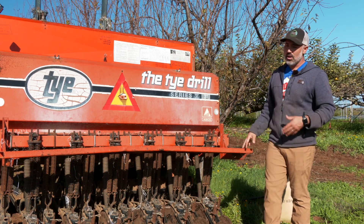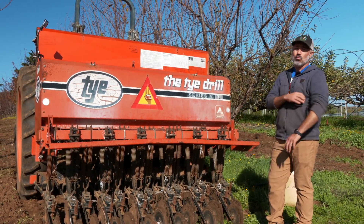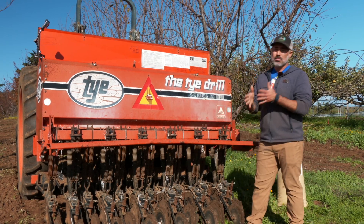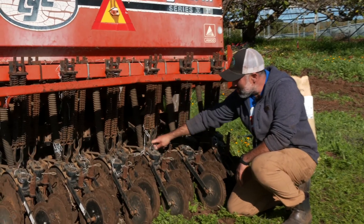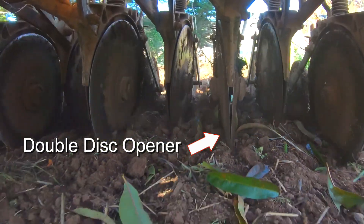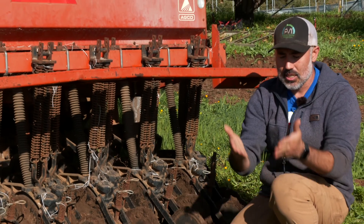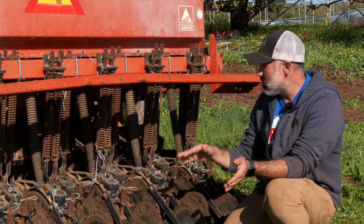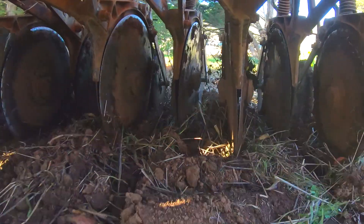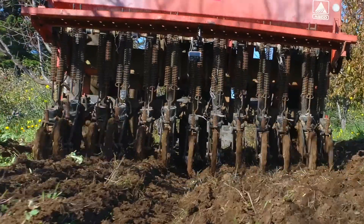Right now we're going with a higher seeding rate — upwards of probably 140 to 150 pounds per acre — higher than most people would recommend, but something we like to do for weed suppression. The 13 drops are spaced about seven and a half inches apart. The seed comes down a chute and drops through a double disc opener — two discs that come together to a point — which slices a V into the soil. If there's any residue or trash on the surface, it cuts right through, makes a little opening ditch, the seed falls in, and then a tamp wheel on the back pushes soil on top, giving us good seed-to-soil contact and good germination.